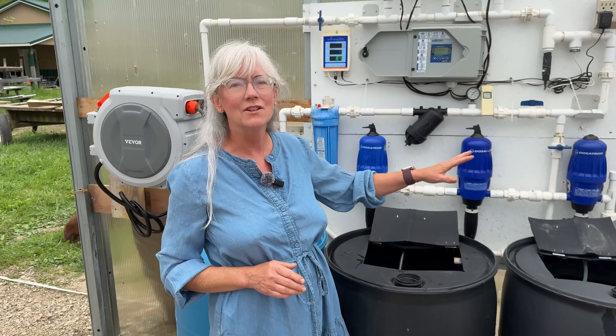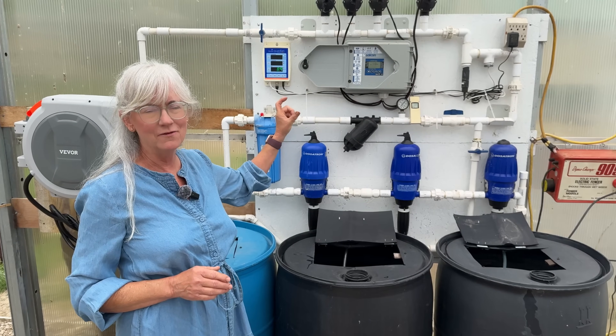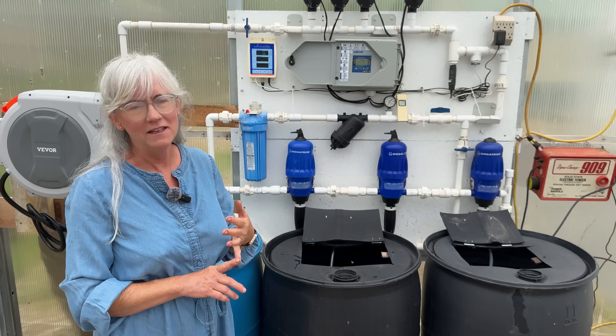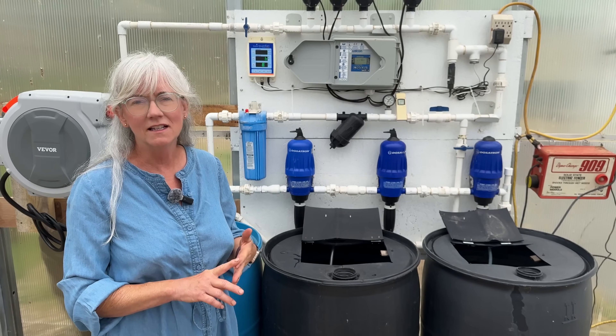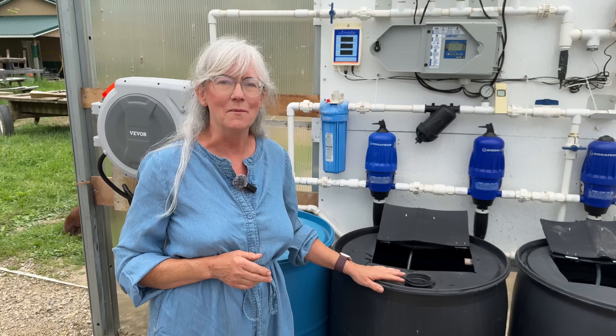The dosatrons are all installed, the timer is programmed, and I got new nine-volt batteries. I have it programmed to come on four times a day — at nine, twelve, three, and six — for five minutes at a time. Right now the plants are little and it's not so hot, and I'll adjust it as it goes throughout the summer.